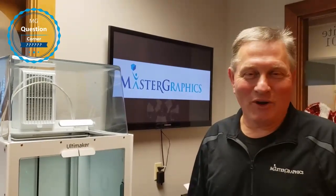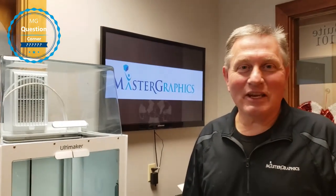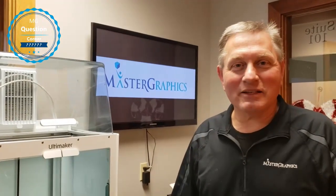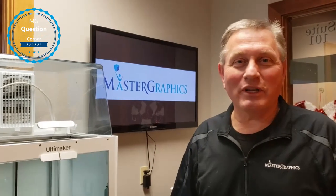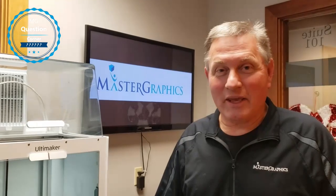Hi. Welcome to the Master Graphics Question Corner. I'm Gene Call, and I received a question from Chicago, Illinois from Pete. Pete said, Gene, I love the S5, but I'm constantly changing filaments all the time because I'm printing in different materials throughout the day. Is there something I can do about that?